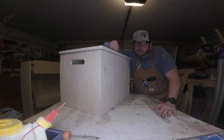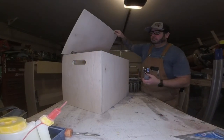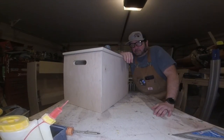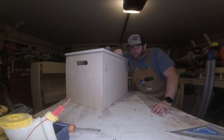Hey guys, today we're going to be building a simple toy box with a couple hand holes in the sides and a nice hinge lid. We're building this out of some three-quarter inch maple plywood. Stay tuned, hit the subscribe button, let's get to it.